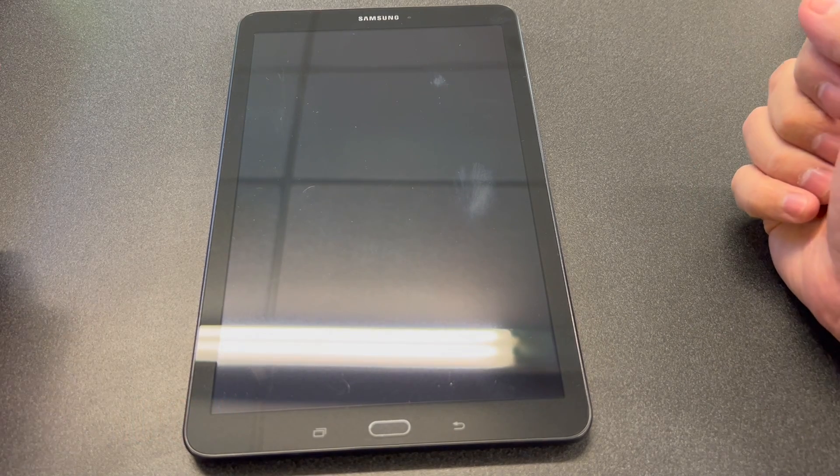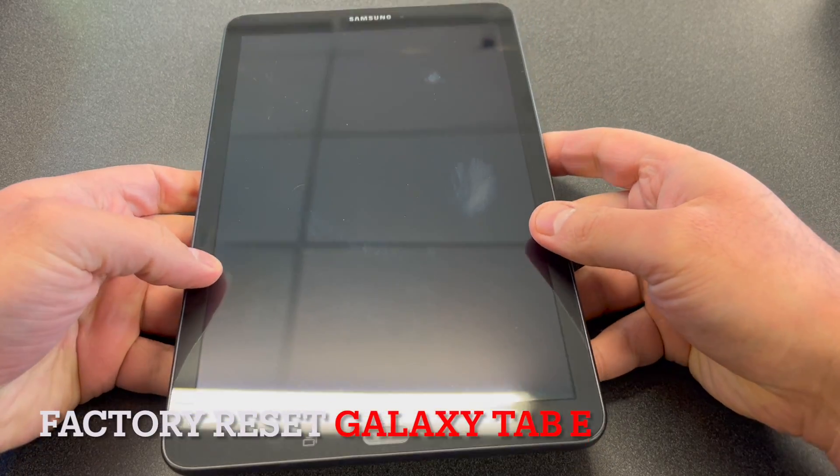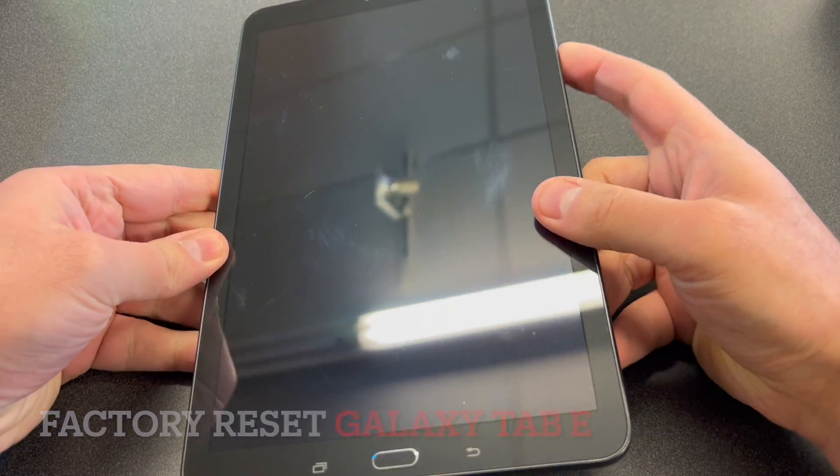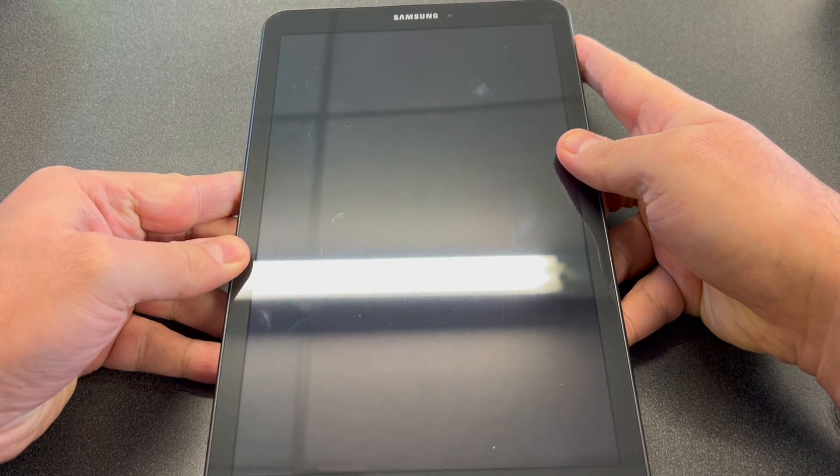Hello guys, welcome back to my channel. In today's video I'm going to be showing you the steps on how to reset a Samsung Galaxy Tab E. This particular device is the GSM model, and it should work with any similar devices.